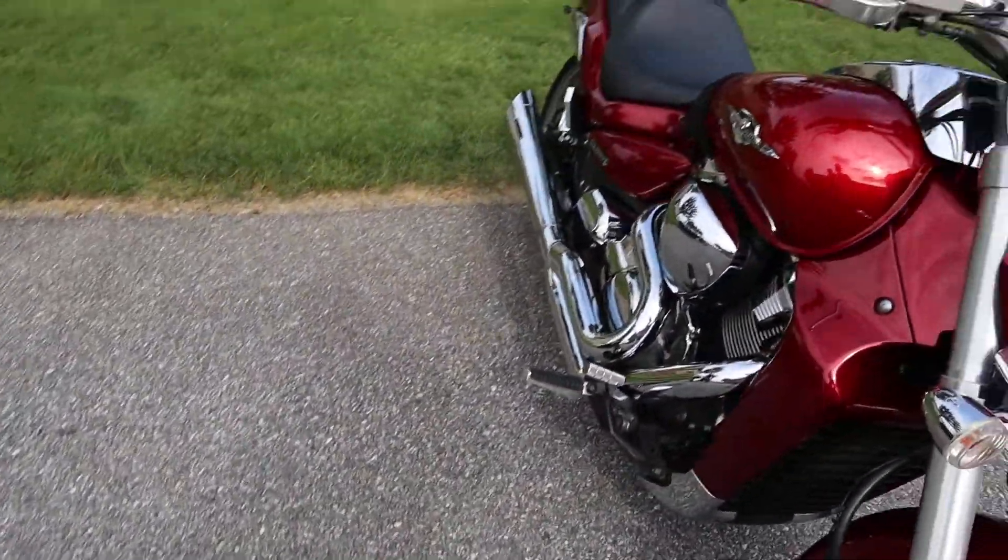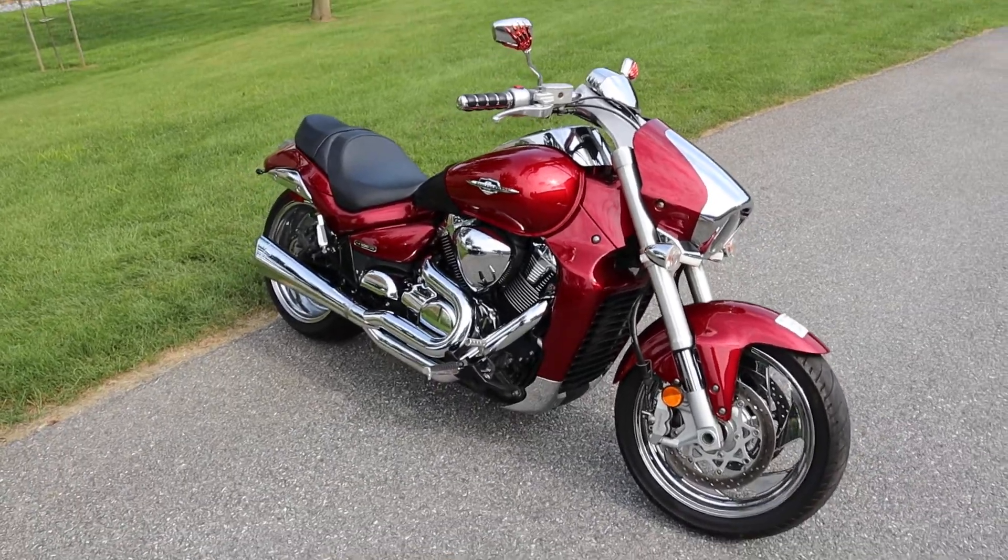Like I said guys, Suzuki Boulevard M109R — this looks super cool looking. Let me know if it's something you're interested in guys. Thanks so much for watching.